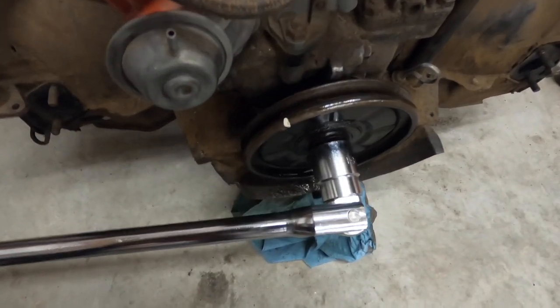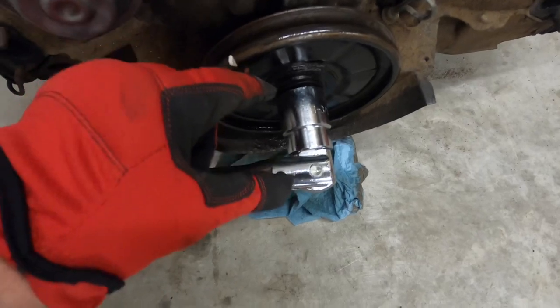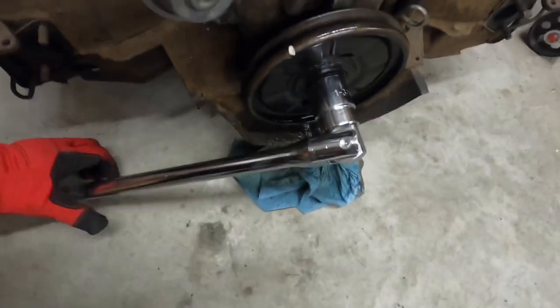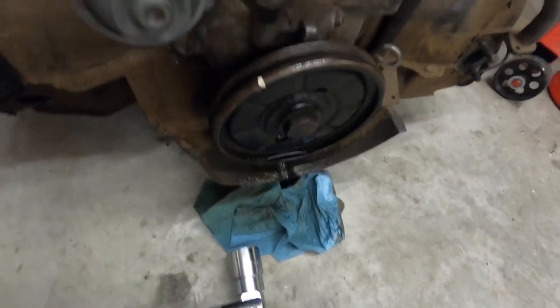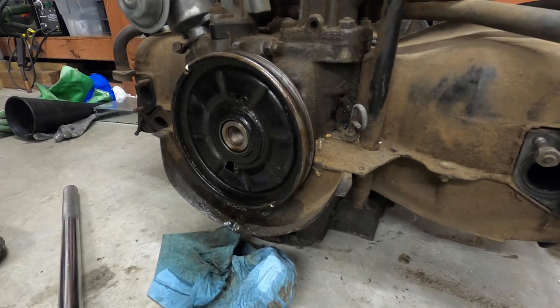Good grief. So I ended up switching my breaker bars — that one doesn't have to have the extension so it's closer to it — and put the longer one on the other side. I just kept banging at it, putting the heat at it again and the PB Blaster, and I got it. So I'm going to get this bolt out and show you what I'm going to do next.